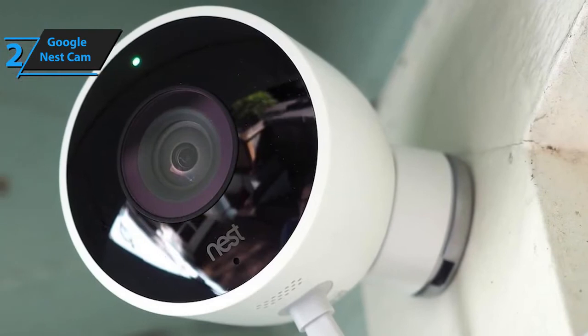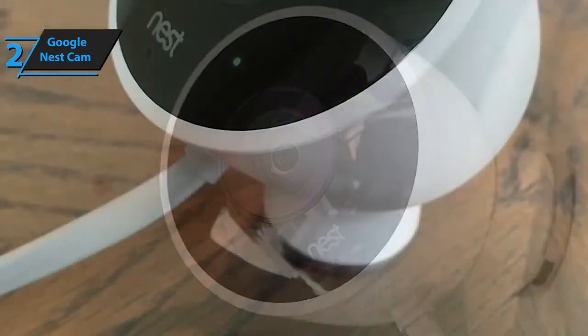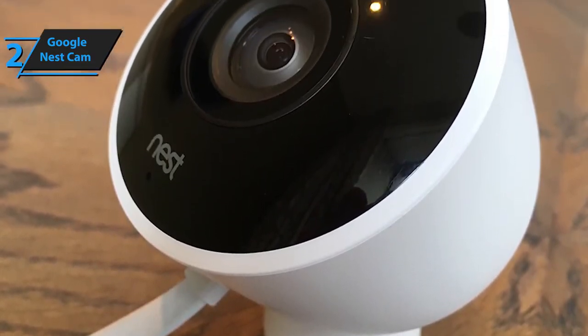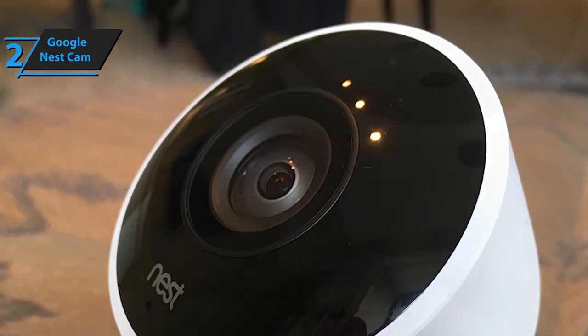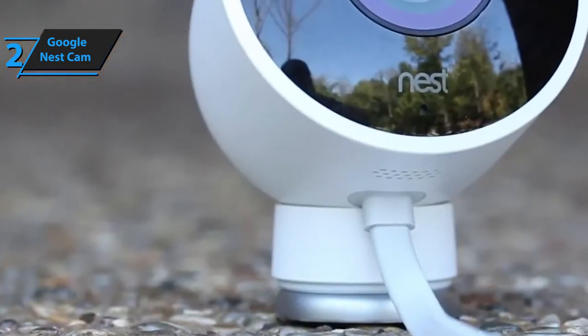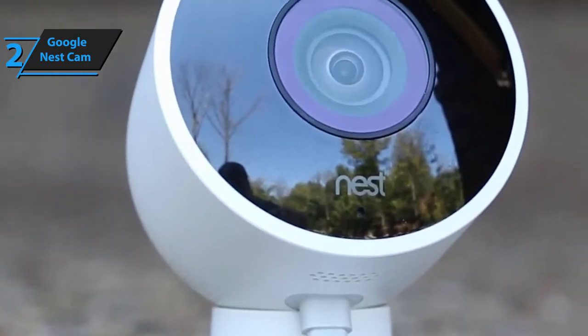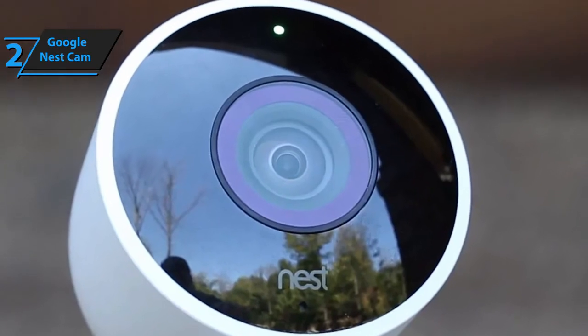Initially, you'll be able to preview footage from the past three hours and save it on the Nest Cam's physical storage. If you wish to improve this feature, you can upgrade to the Nest Aware program, which offers a 10-day preview history indefinitely at a very small monthly subscription fee. The moment you get the Nest Cam, you'll immediately receive a 30-day free trial. In essence, Google's Nest Cam is remarkably versatile, reliable, and more secure than most smart cameras.